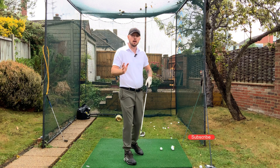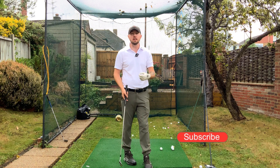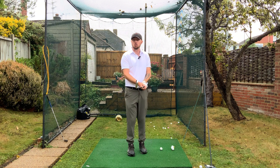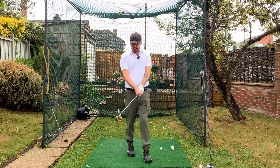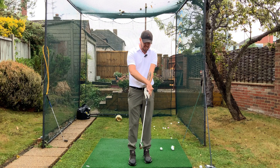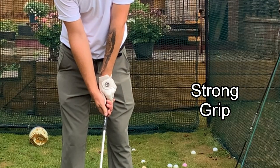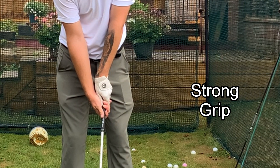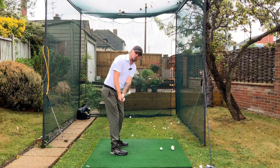Now this can be due to a number of different things, but the most common things I see with players — one is grip. If they're a player who has that very closed club face, I'll 99% of the time see them with an extremely strong grip: lead hand seeing all four knuckles, and trail hand wrapped underneath the grip. This will cause that club face to massively shut down in your golf swing.